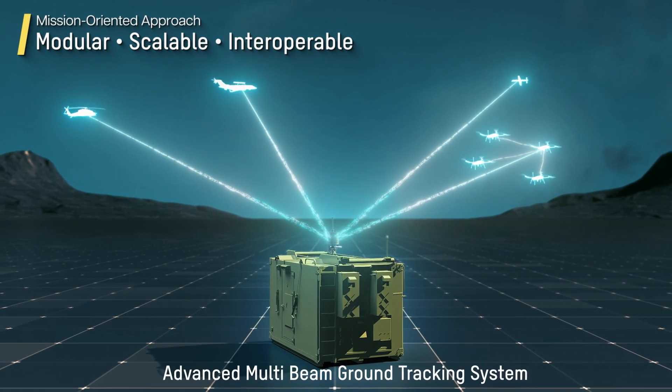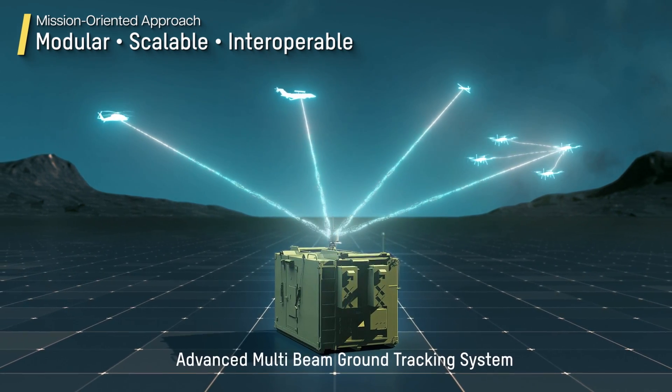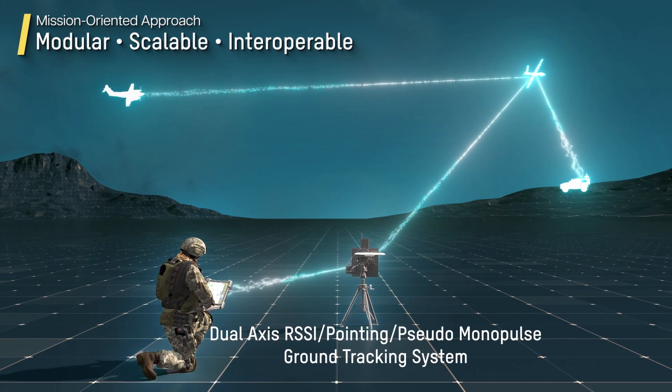Starlight X's mission-oriented approach provides modular, scalable and interoperable digital wireless communications for a wide range of applications, platforms and missions.